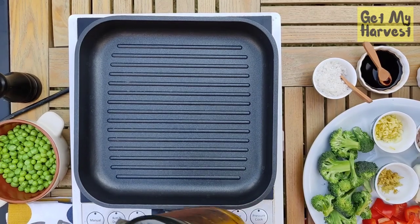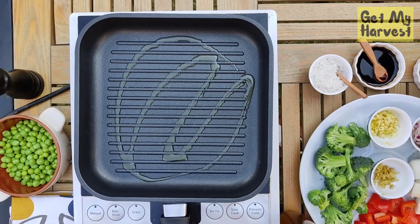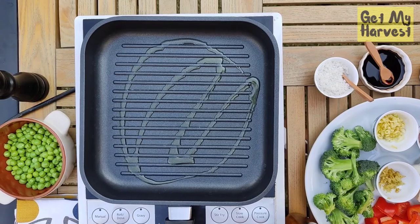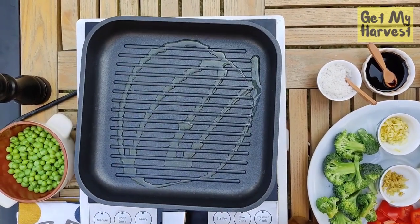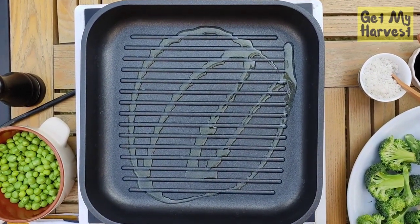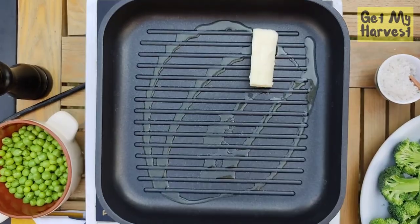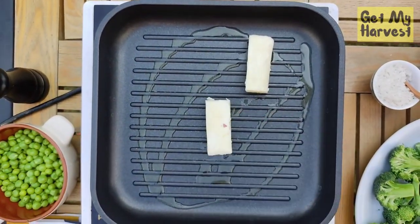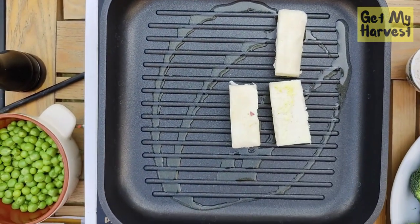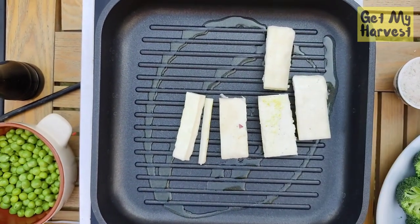Just take a grill pan — it's all right if you don't have one, I just use this for making grill marks on the cottage cheese. I've added a little bit of oil just to grease the pan and I've kept the heat on high because I want the grill marks to be really nice. The sizzling sound means the pan is hot enough.